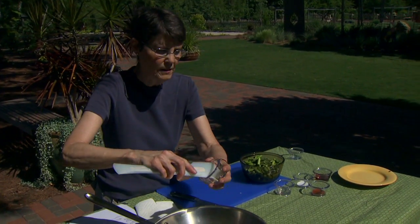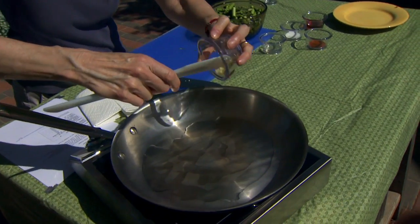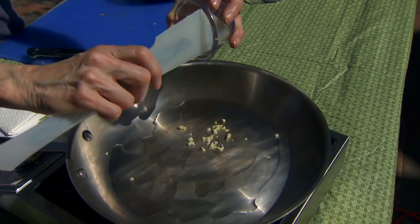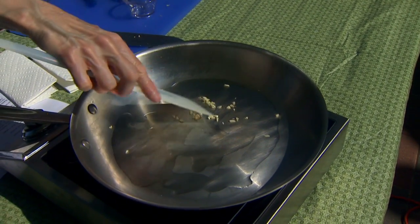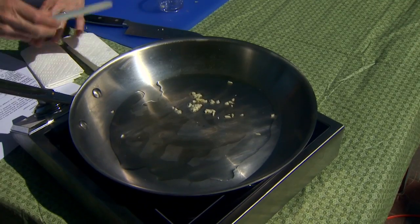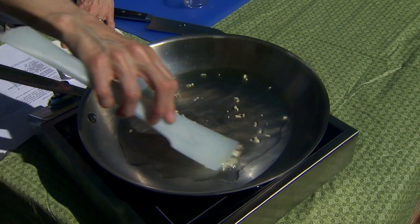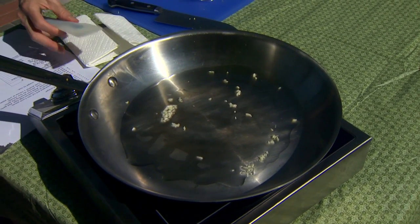I've got one clove of garlic here that I've minced. If you don't think you're going to like the taste of garlic, go ahead and leave it whole or just cut it in half so you can take it out later. We're going to let it sizzle for no more than 30 seconds. Our goal is to infuse some of that garlic flavor into the oil, but we don't really want it to brown at this point because it's going to continue to cook when we put the asparagus in.